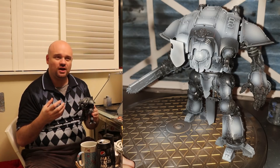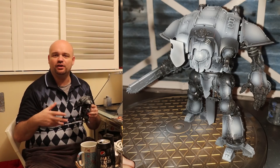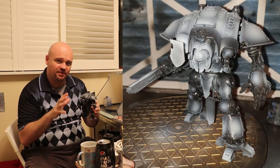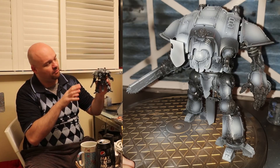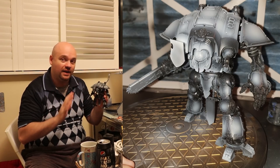What it does is — if anyone knows anything about visual effects — it's kind of like ambient occlusion. It sort of fakes the shadow, bakes the shadow into the model. Once it's pre-shaded, you just go over it with like one layer.